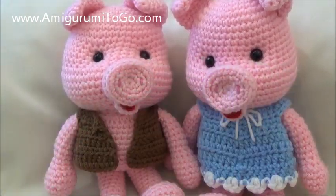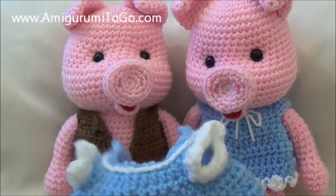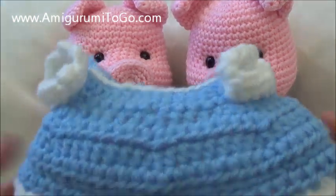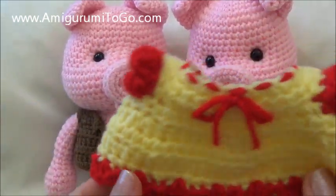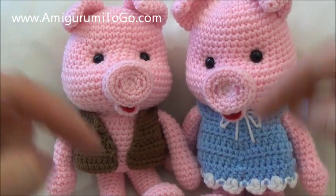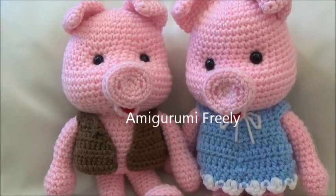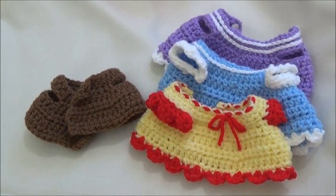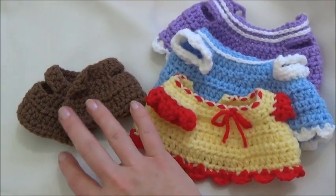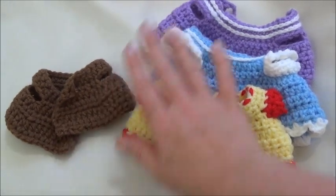The one thing that's important is to use the same hook size and the same yarn that you use to make your pig — otherwise the gauge will be off. There's also a full written pattern for these on my blog, linked in the description box below. The dress and the vest are the exact same pattern, so whatever color you want to use, follow along. I'll stop when the vest is done, finish that off, and then continue on with the dress.